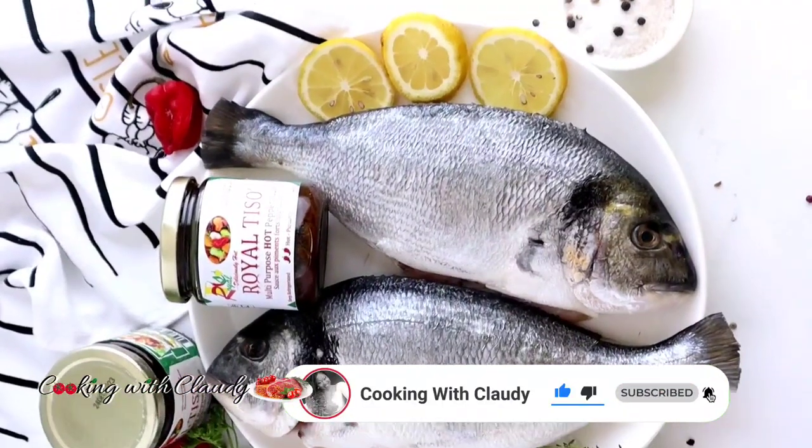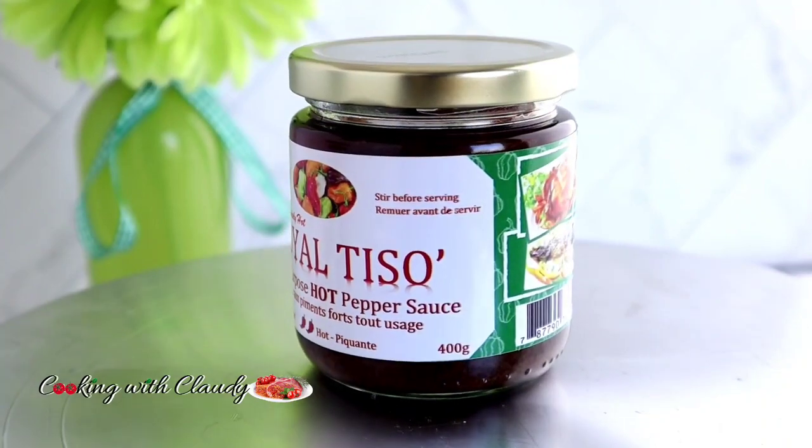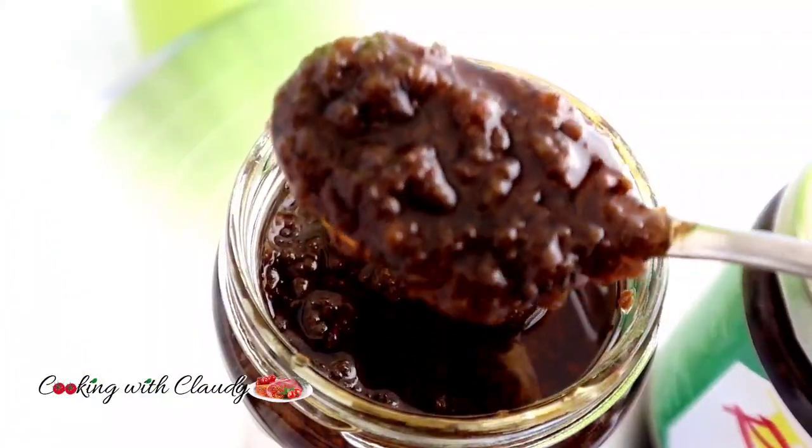These are the ingredients we will be using. And of course, I will be using my Royal Tissot pepper sauce. I will be using it as a marinade, a basting sauce, and a dip. This pepper sauce is the hit.